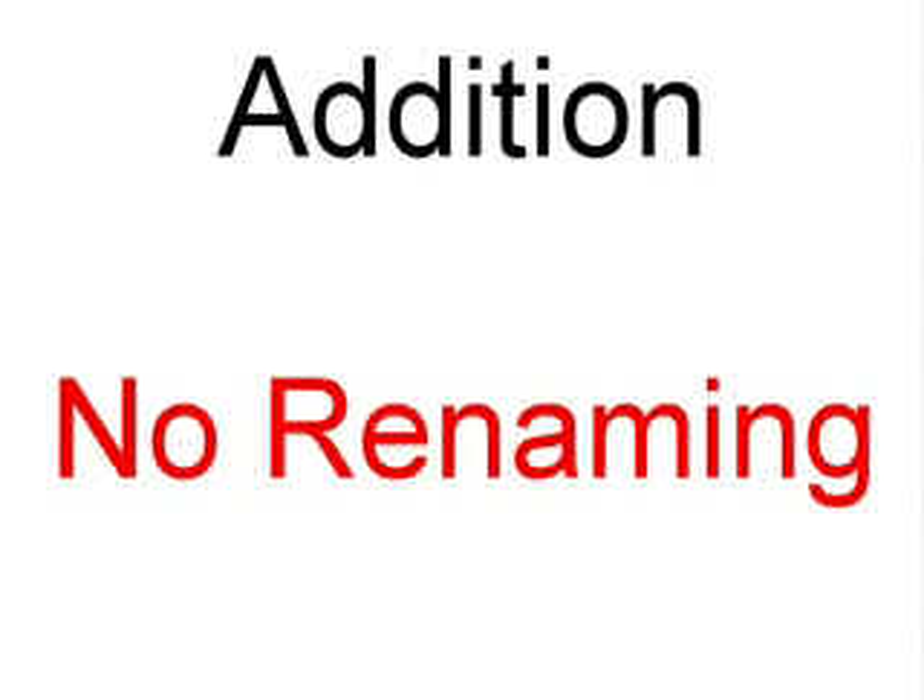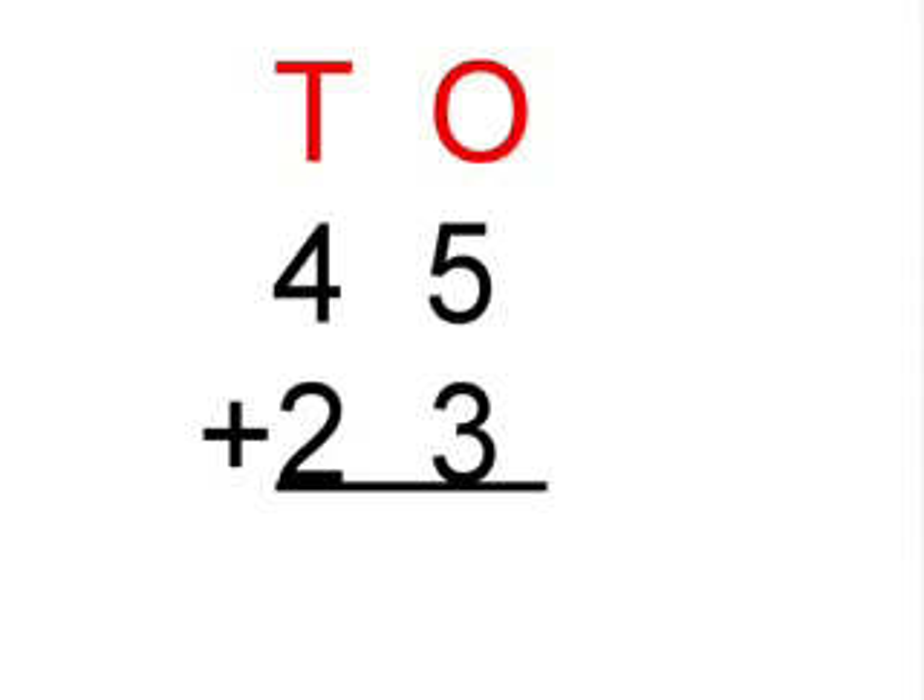Today's video is addition no renaming. Our first sum is 45 plus 23.